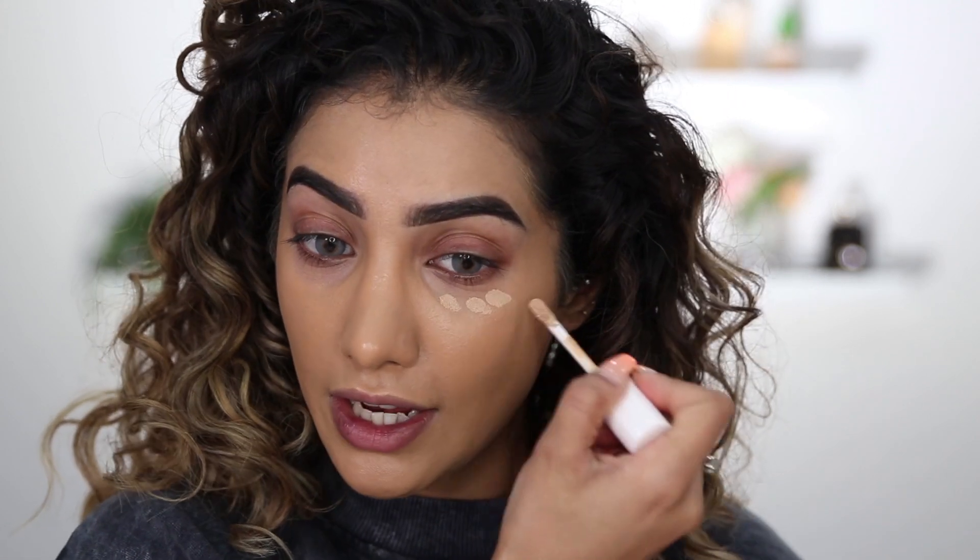Now I am going to use the Fenty Beauty Concealer, also in shade 300. So whatever shade you are in the foundation, you'd be the exact same shade in the concealer. However, the concealer is actually made to be slightly lighter to brighten under your eyes. Genius stuff — they've made it really easy for you. It's a lot of thought and care that has gone into their products.